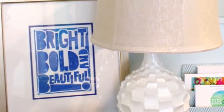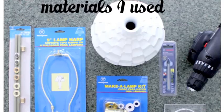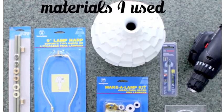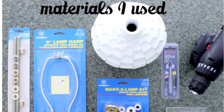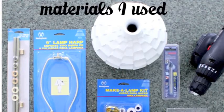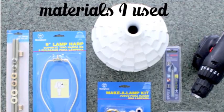Today I'm going to show you how to make a lamp from a vase. These are the materials I use: a Westinghouse Make a Lamp Kit, a 9-inch lamp harp, an all-thread lamp pipe kit, a base for our vase which is optional, and a drill bit and a drill.